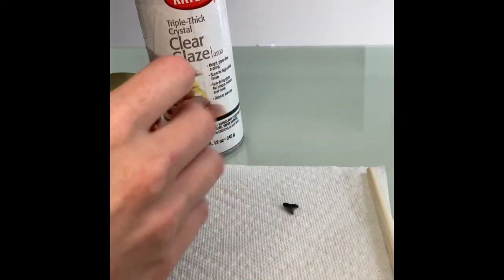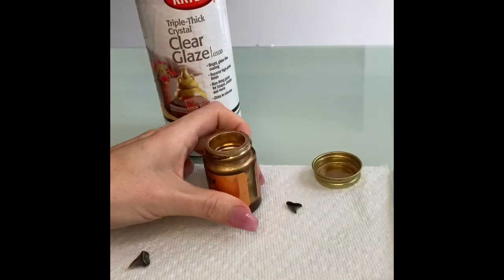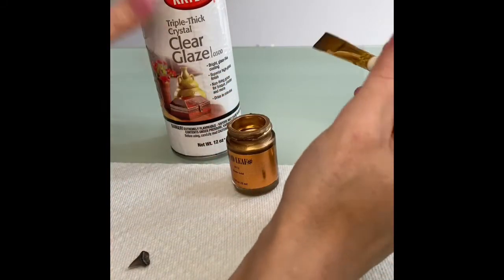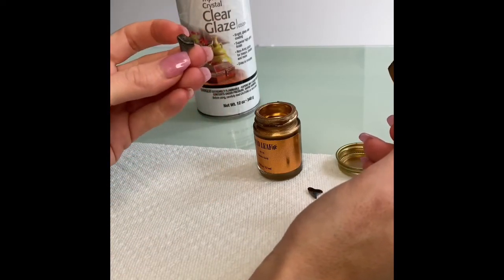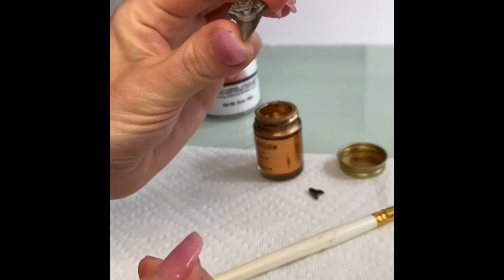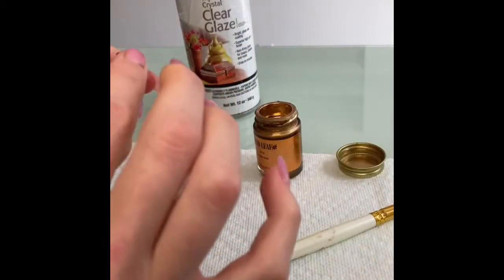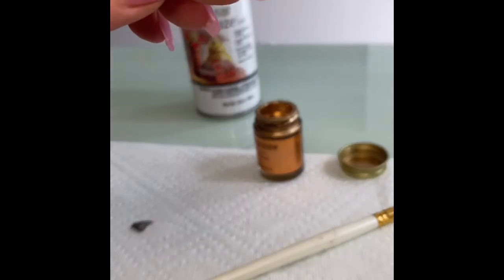So to get started today, first you're going to shake your gold leaf and open it. Get your paintbrush ready and your shark's tooth. So today I'm going to be doing two shark's teeth to show you. We're going to start off with this one first, and then the second shark tooth is this one.